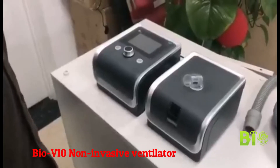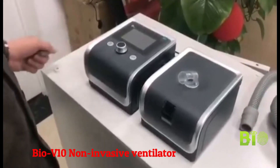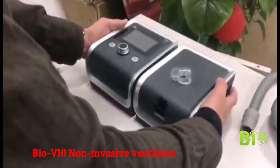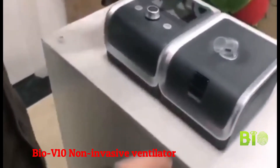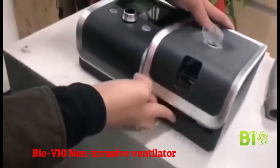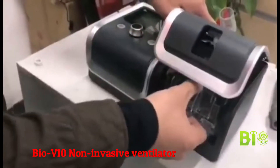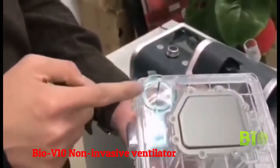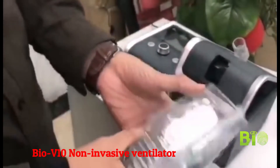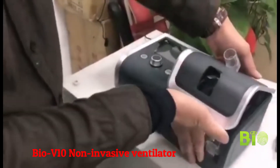In order to use the device, firstly connect the humidifier with the main device. And if you are going to use the humidifier, you can press this button to open the cover and take the water chamber out. You can add water from there. After adding water, put the chamber back into the humidifier.